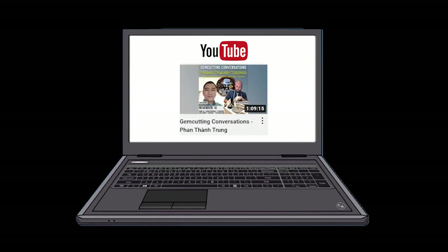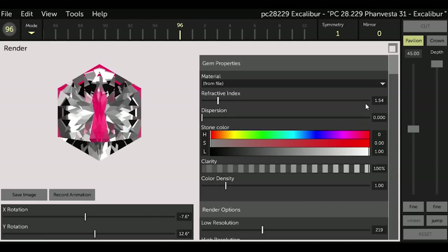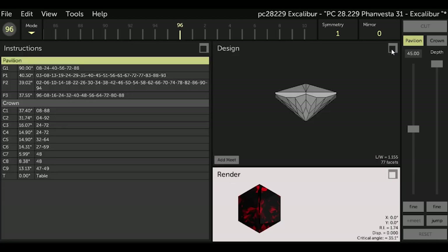The YouTube interview between Justin and Fan is called Gem Cutting Conversations, Fan Tran Trung. So step one is to save the file from the facetdiagrams.org database into my Gem Cut Studio software into a folder called Designs. I showed you how to do this in one of the first videos in this tutorial series, so I won't cover that again here. Facetdiagrams.org files have the extension of .asc, which GCS can read and open.